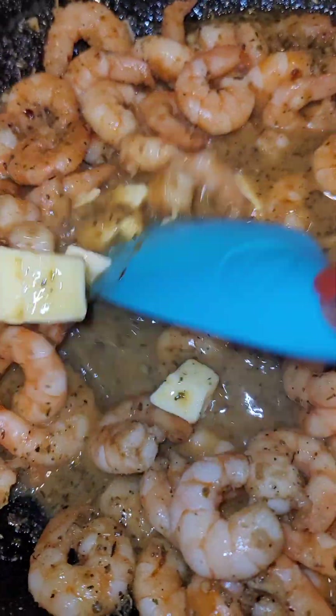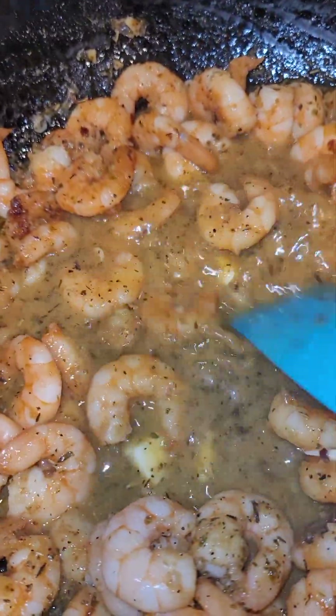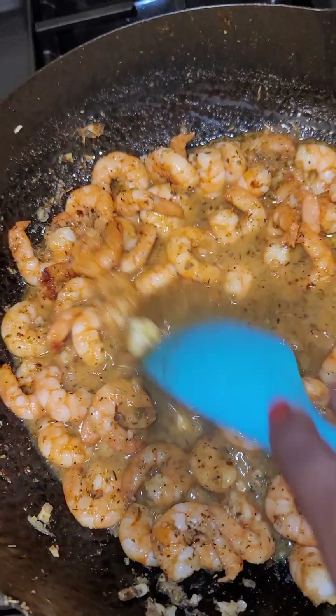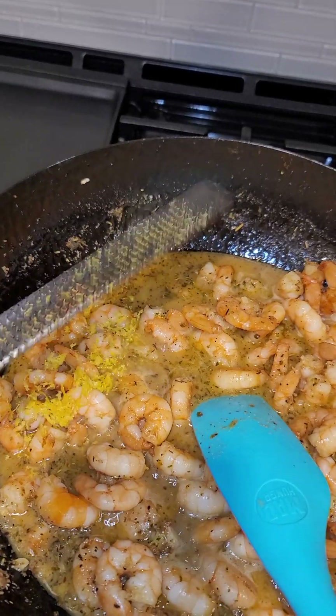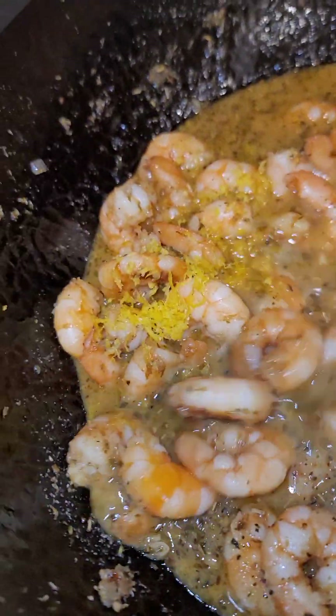Then we're going to get our pasta in here — we just want to make a nice rich sauce. Before we get our pasta in, we're just going to add this lemon zest and stir that in.